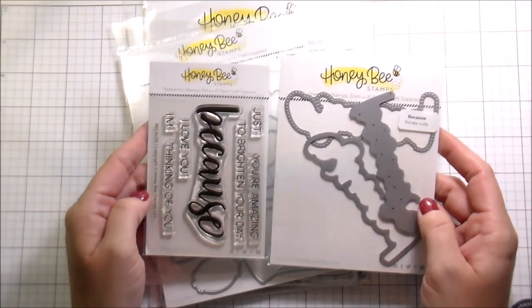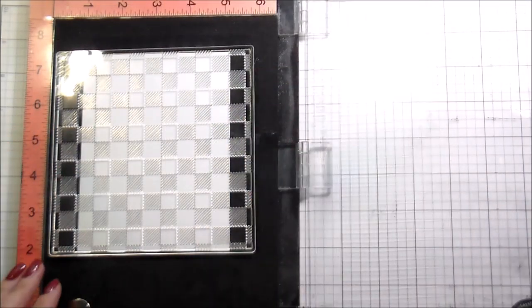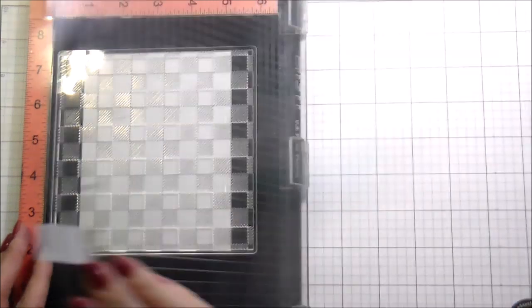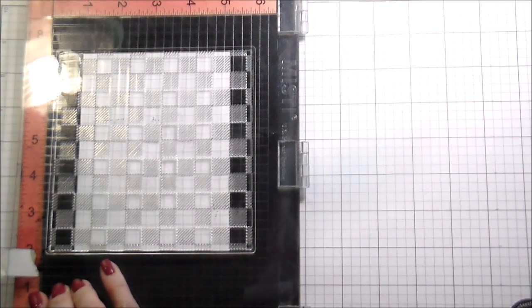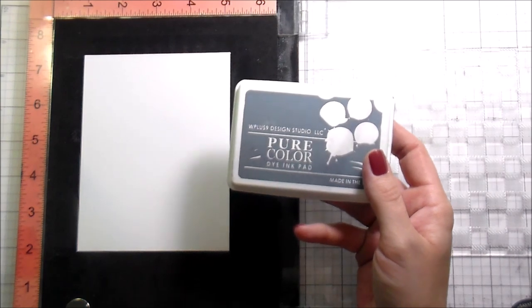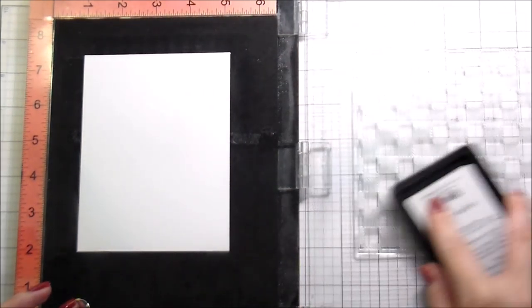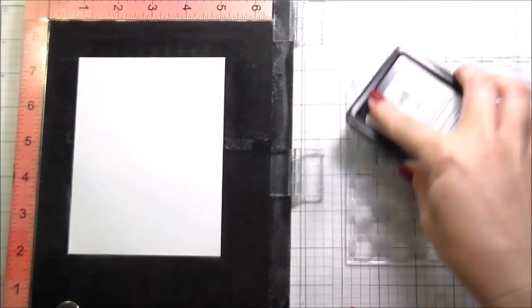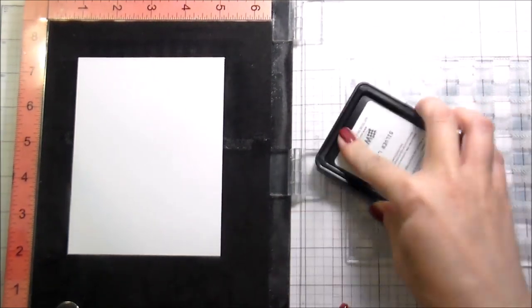So the Buffalo Plaid, the Farm Fresh Flowers Stamps and Dies — and then this 'Because' Stamps and Dies, which is actually an older product but totally suited my needs for this card. When I got the new release, I immediately pulled out this Buffalo Plaid. I knew I was going to use it on my card. It matches perfectly with these farm flowers with the little milk pitcher — there's a pitcher, a vase, and a little milk canister. It's adorable.